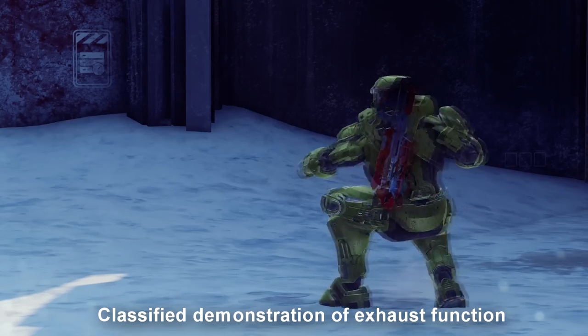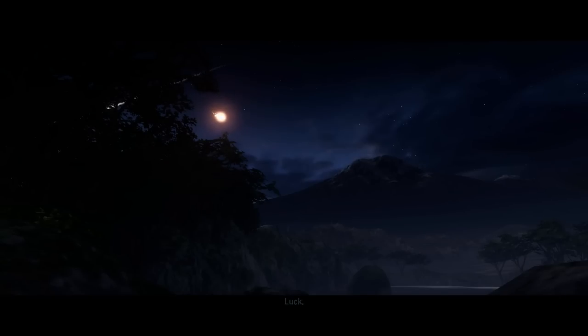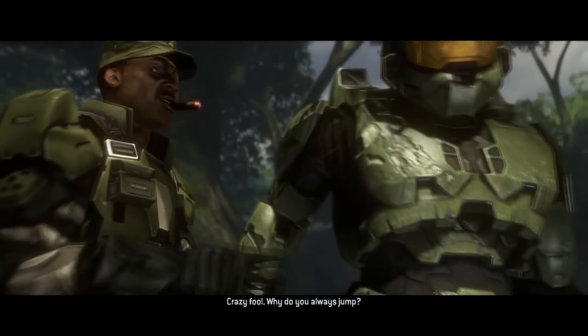There are exhaust ports on the Mjolnir armor that can actually shoot this gel layer outside of the armor. This is most likely what happened to Master Chief when he fell from space at the beginning of Halo 3, so it's a little bit weird that we don't take fall damage for the rest of Halo 3. Just saying.